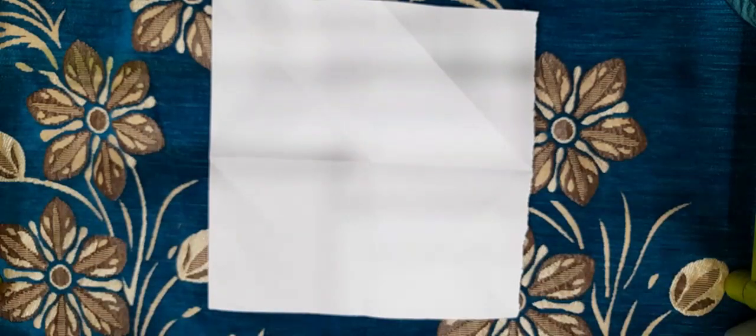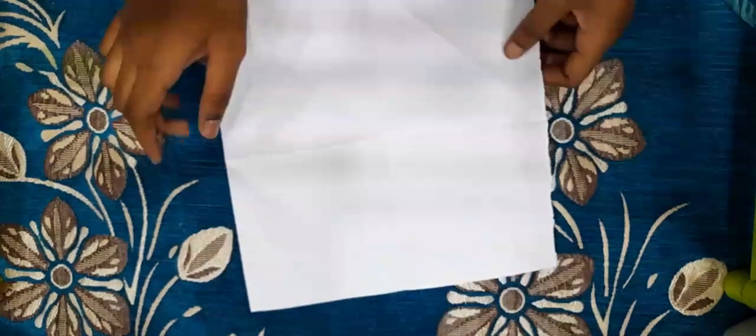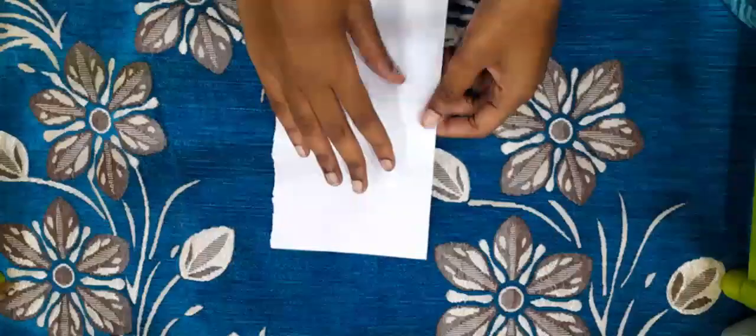Welcome back to our channel. Today we'll be learning how to make a paper boat. If you have a square sheet of paper, let's get started. You fold it like this, and then you fold it like this.